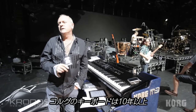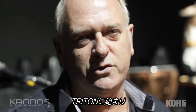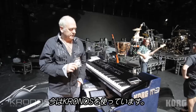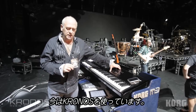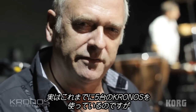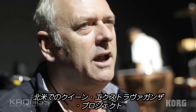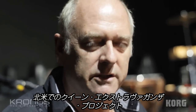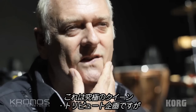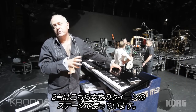I've been using Korg keyboards for a good 10 or so years. Started off with a Triton, moved on to the M3, and took delivery of this lovely machine a couple of weeks ago. I've been through five of them at the moment — that doesn't mean there's anything wrong. We had three for a project in North America called the Queen Extravaganza, which is the ultimate Queen celebration, and then we've got two here for the real Queen show.